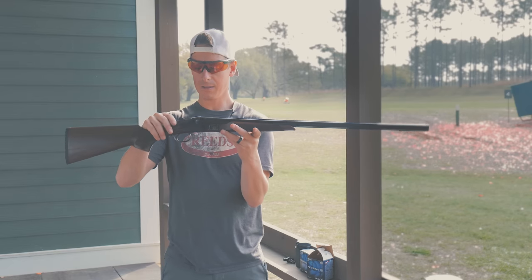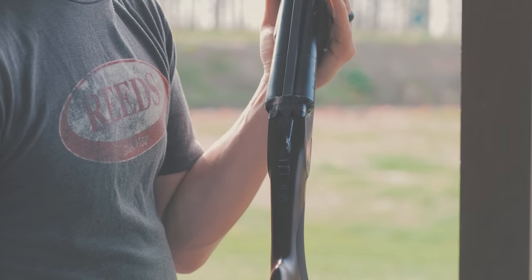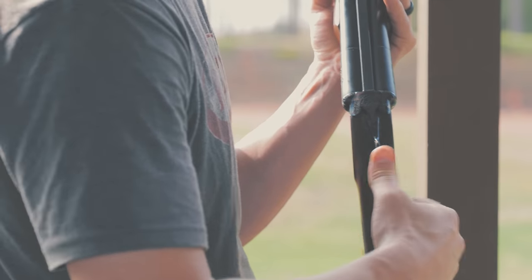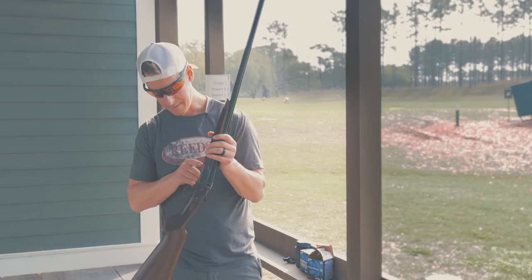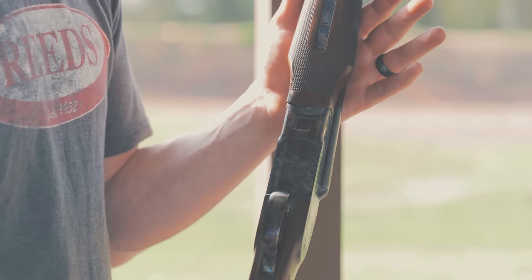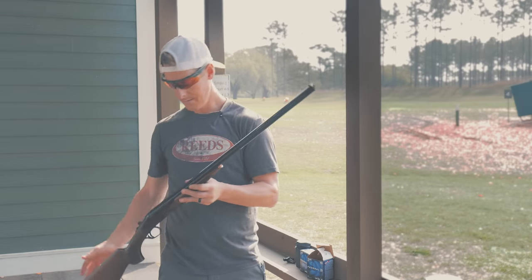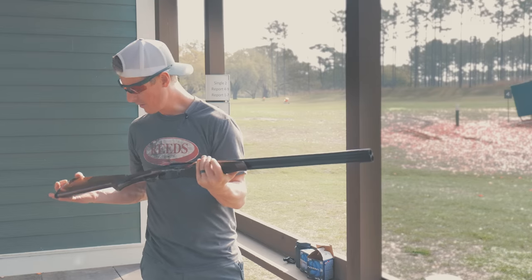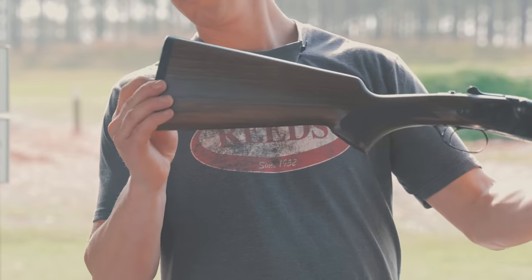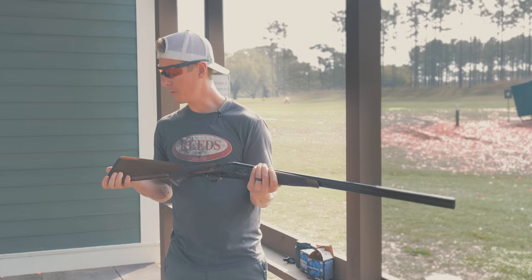The receiver is color case hardened, which looks really nice. Some engraving detail — nothing over the top. The top of the action and the top lever has some detail. This tang has some detail. We've got the barrel selector and safety combo here, and that operates smoothly. The bottom of the shotgun looks really nice as well. Nothing overly fancy, but it's a sharp looking shotgun for the money. One ivory front bead, side-by-side barrels. The wood is not fancy — doesn't have any figuring in it — but it's decent looking wood.